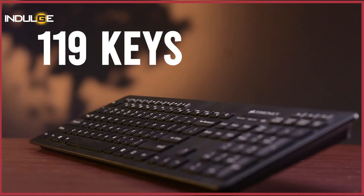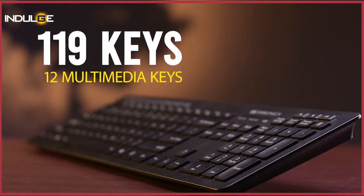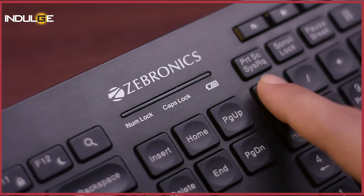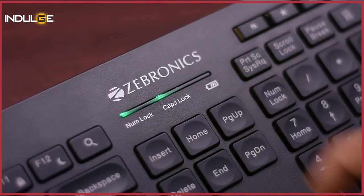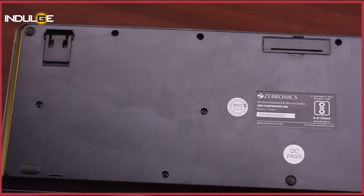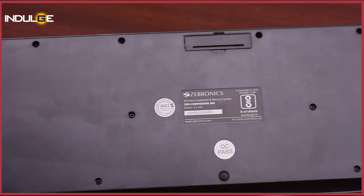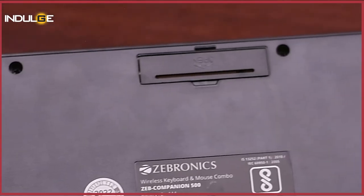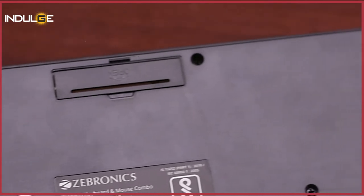Coming to the design of the ZEP Companion 500, starting with the keyboard, we can see that the company has gone with a slim plastic finish design here. You will find 119 keys on this keyboard, of which twelve are multimedia keys. You will also see a numeric keypad. We have also been given a light indicator for the caps lock, number lock and battery. For me, this looks like every other generic keyboard. Underneath the keyboard, you will find four rubber grips provided along with the stands to adjust the height of the keyboard. You will also see the slot to place your batteries.